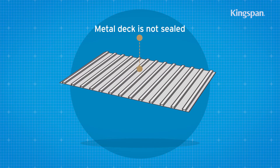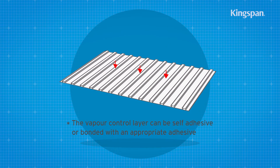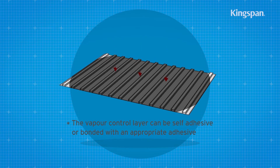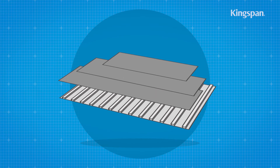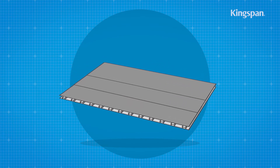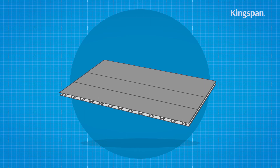If the metal deck is not sealed and the insulation boards are to be bonded down, it should be suitably primed prior to the application of the vapor control layer. If the metal deck is not sealed and the insulation boards are to be fixed mechanically, the vapor control layer should be loose laid.